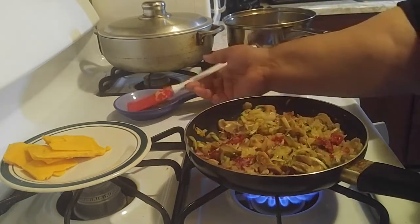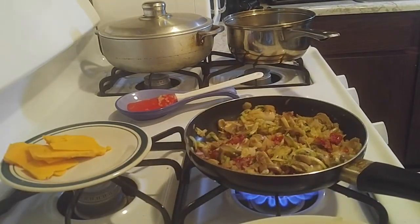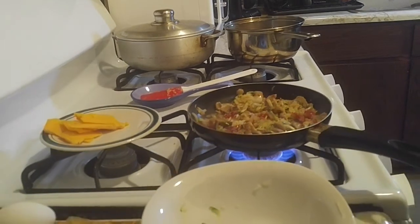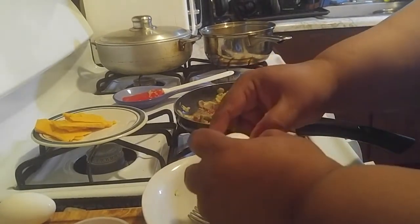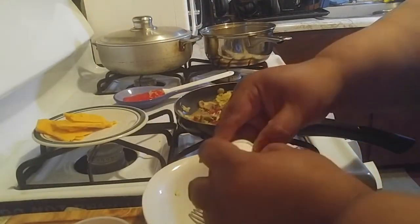I want to make sure this is all done. Let's plate this here so you guys can see. Let me put my fork down and let's crack an egg. Remember — never throw out the eggshells. If they're organic you can use them to make eggshell powder.